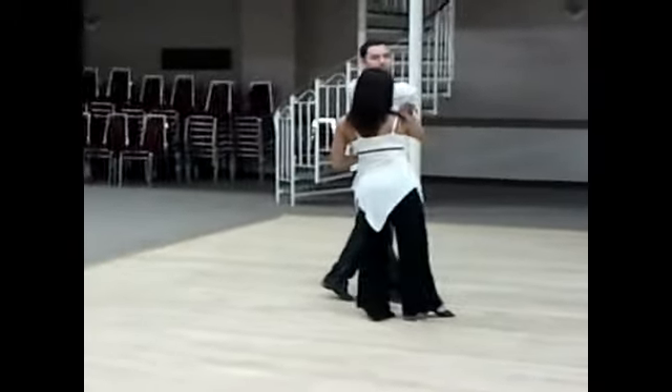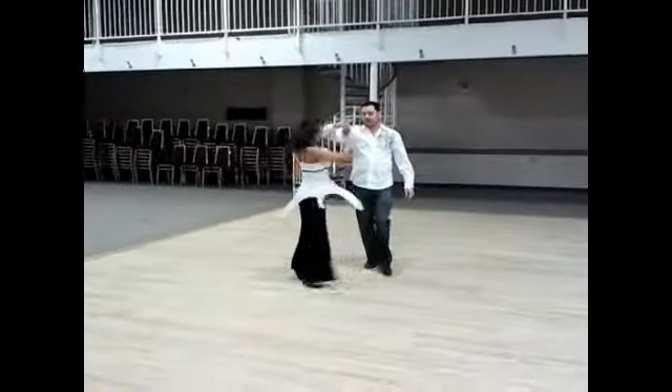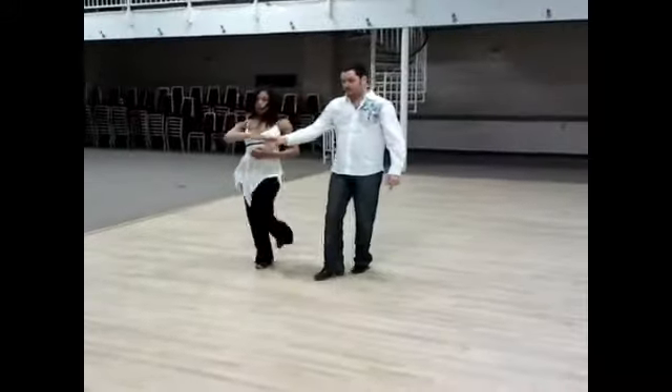I'm going to give her a double outside turn to a forward position. Sweep, quick, quick, quick. Sweep, quick, slow, slow.